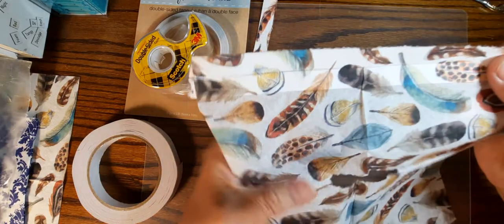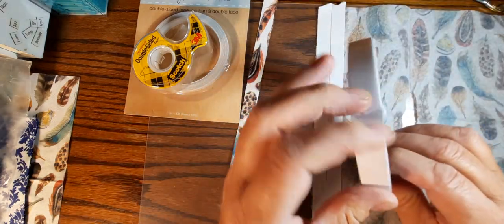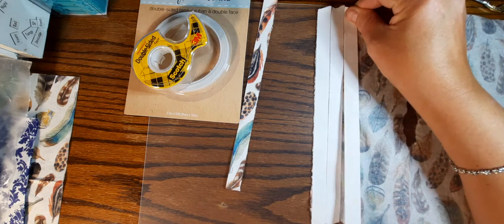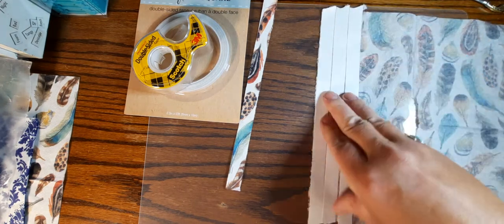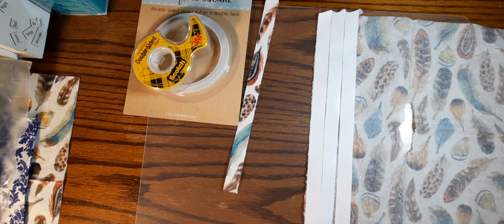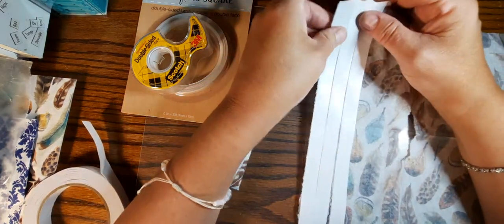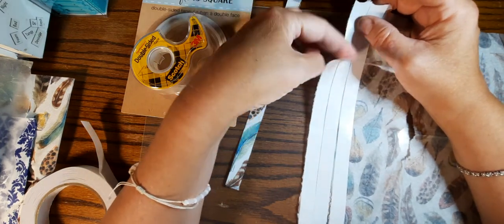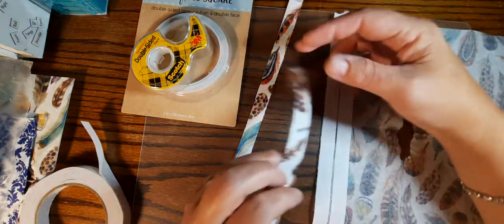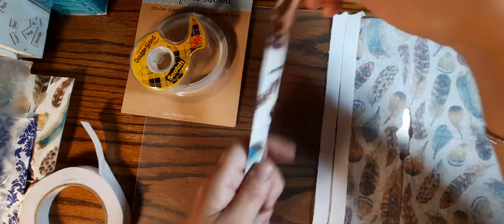I have a napkin here. I already used a feather out of it and I simply took my tape — it's really simple — and just laid it down on the napkin, smoothed it out. Not totally straight but that's okay. I'm just gonna snip it off here at the end. And with this you can cut these apart, but honestly it tears really nicely if you like that torn-edge look, which is another bonus of making your own tape, or you can use scissors. And there you have a strip of washi tape.